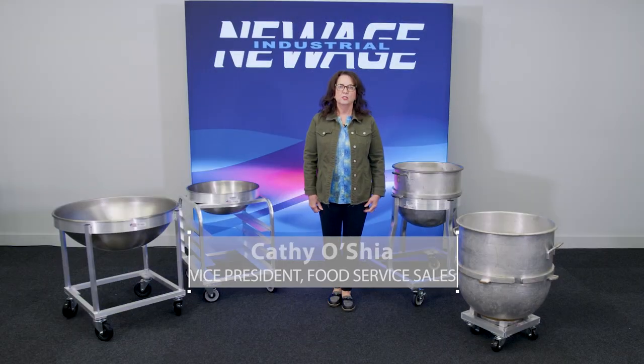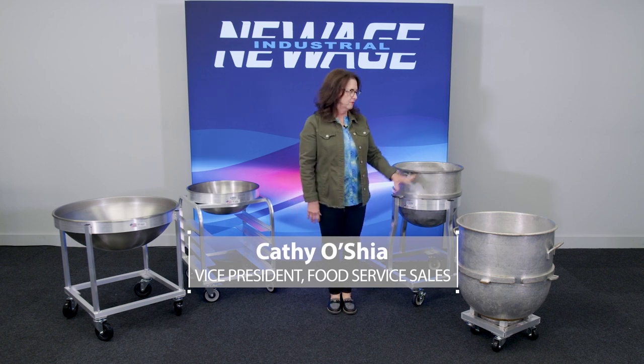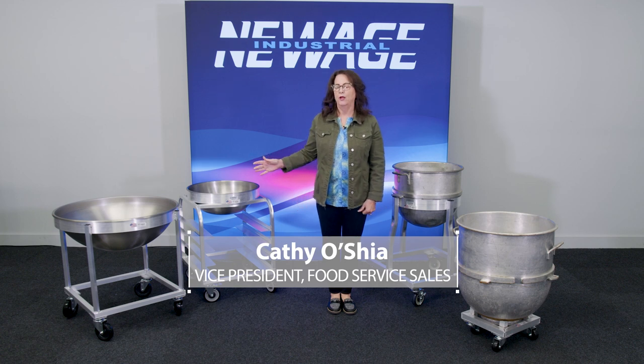Hi, I'm Kathy O'Shea with New Age Industrial. Today I'd like to talk to you about bowl dollies. We're going to show you two different types: mixer bowl dollies and mixing bowl dollies.